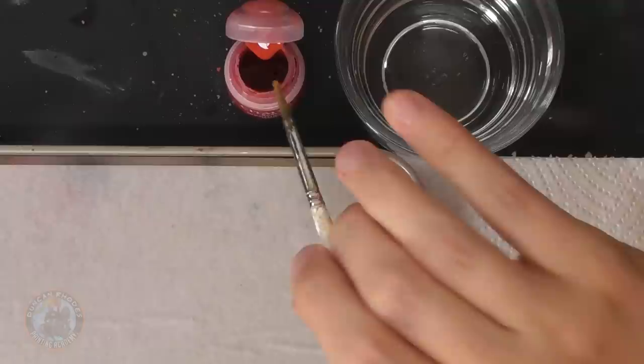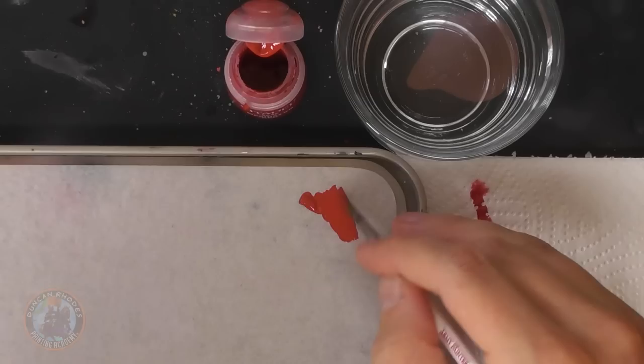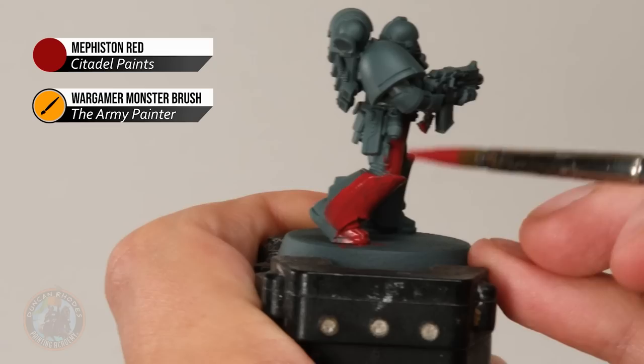The classic one to use is Mephiston Red. To apply it, I've got a monster brush from the Army Painter — a nice big brush. Get some paint ready on the palette, thin it down with a little bit of water, making sure it's nice and smooth. It's just a matter of base coating it across the entire marine. Details like leather and the bolter don't matter so much at this point — what we're looking for is just the armour. This will require two thin coats; just be sure to let the first coat dry completely before you start the second.